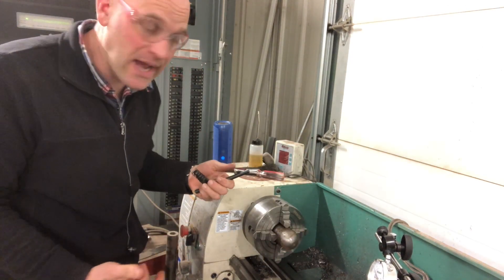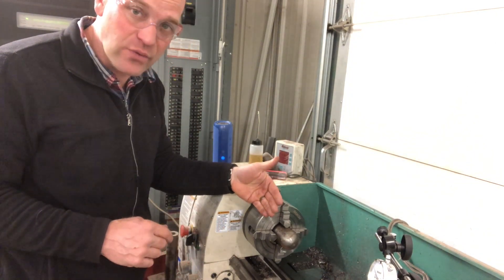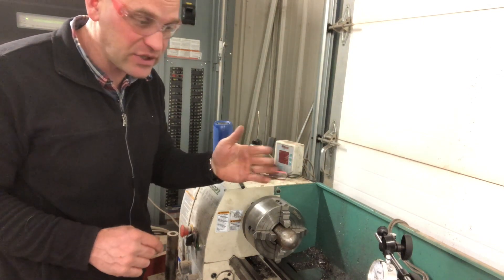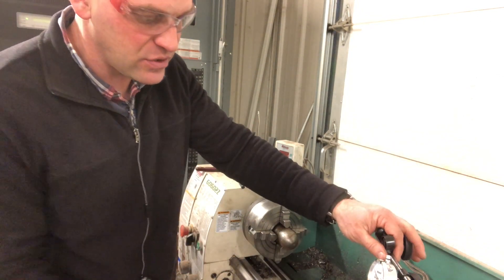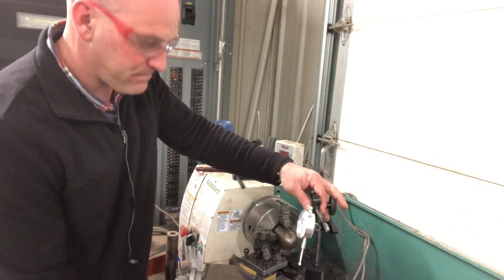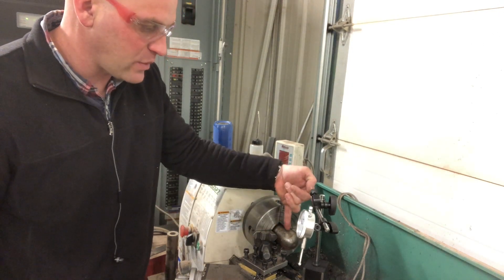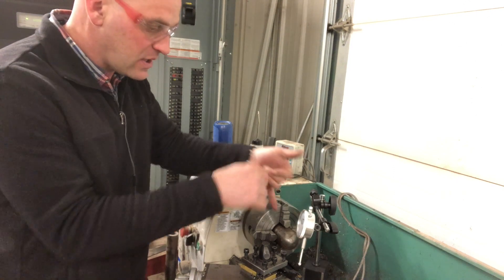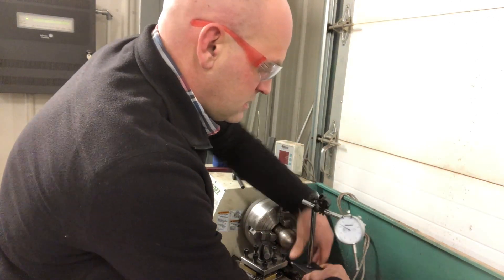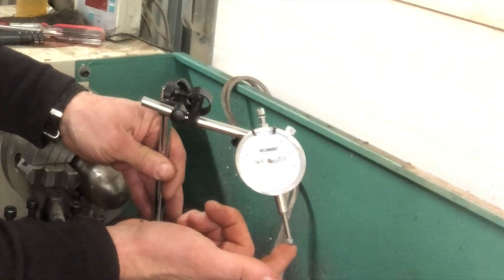Okay, now it's tight, but that's not good enough. If I turn this on, we could theoretically have this thing with a wobble to it. So what we're going to do is use this indicator right here — we're going to put this on here and then watch to make sure that this does not have a lot of play in it.